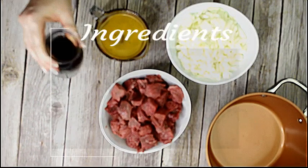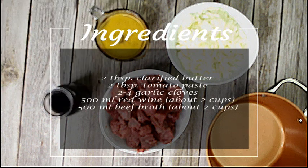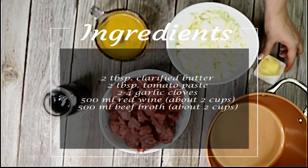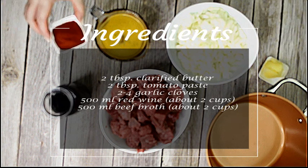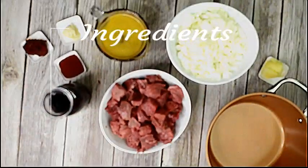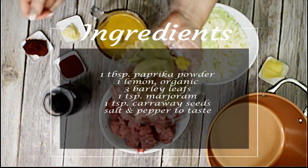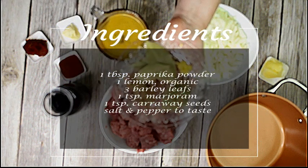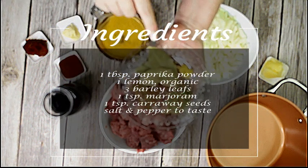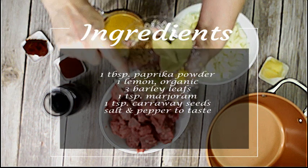You also need two tablespoons of clarified butter, two tablespoons of tomato paste, two to four garlic cloves, about two cups each of red wine and beef broth. You also need one tablespoon paprika powder, one teaspoon of lemon zest, three bay leaves, one teaspoon of marjoram, one teaspoon of caraway seeds, and salt and pepper to taste.